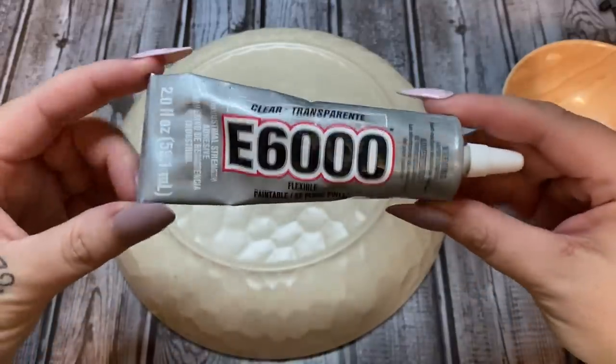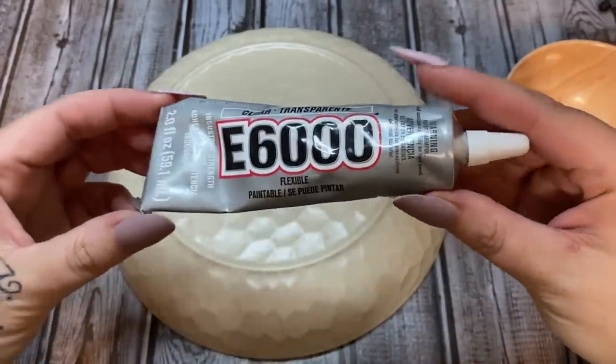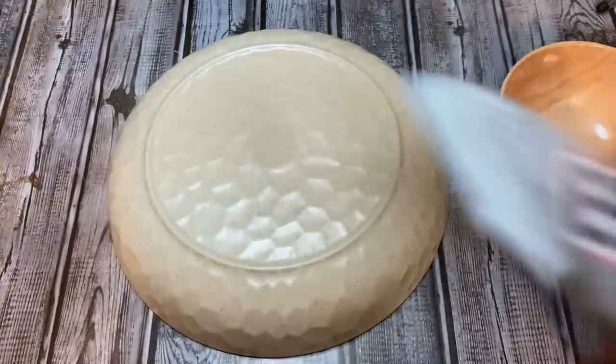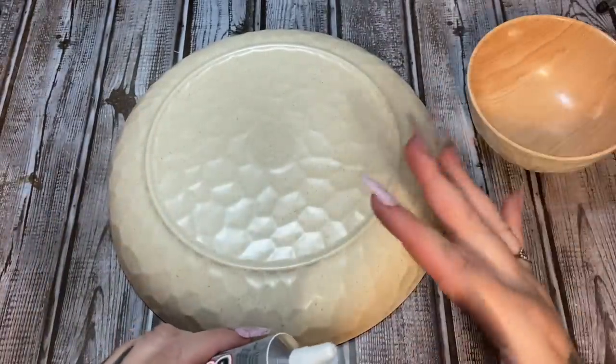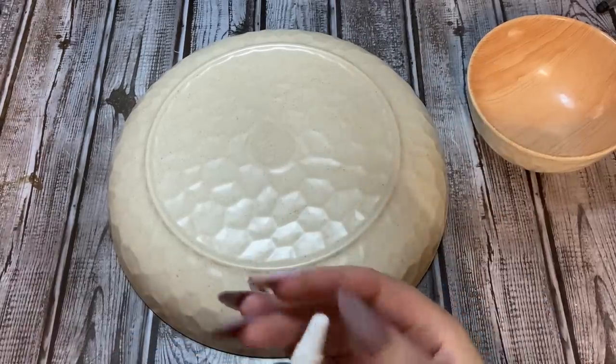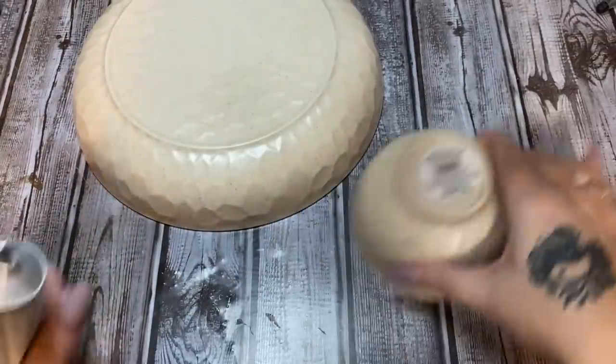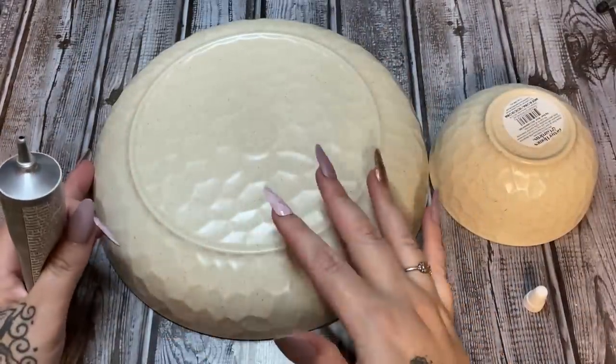I highly suggest using some E6000 glue, and we're also going to use a little bit of hot glue. If you like this glue gun, check the description box for a link to my Amazon shop where you can get one. As you can see, this surface is very, very textured — it's not smooth.